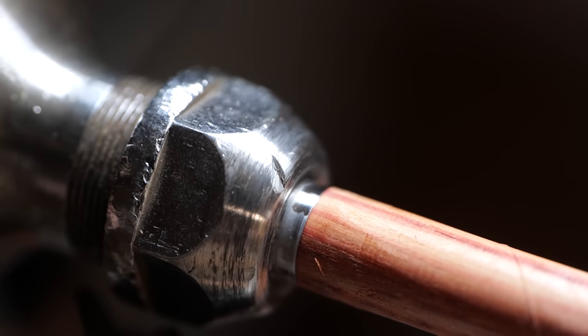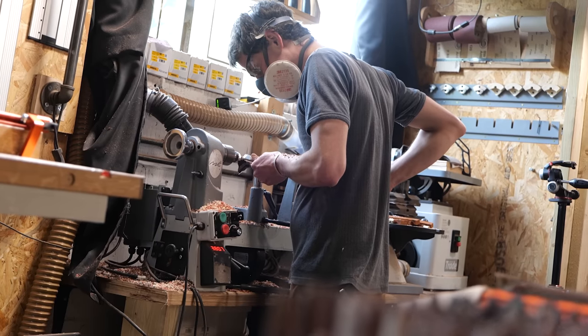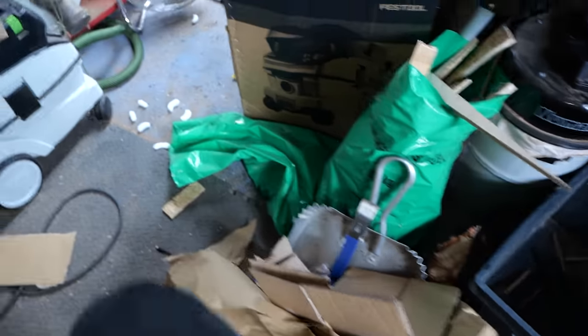I also managed to take a nice old chunk out of my collet chuck as well. I also had two visitors to the workshop throughout this process — one of which was my friend Ivan, who decided to take on the challenge of turning these as fast as me. The second was this little guy — I've got a mouse.